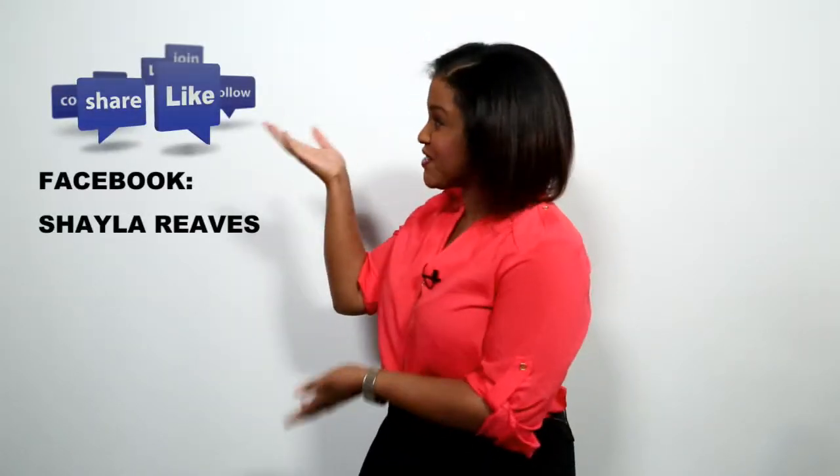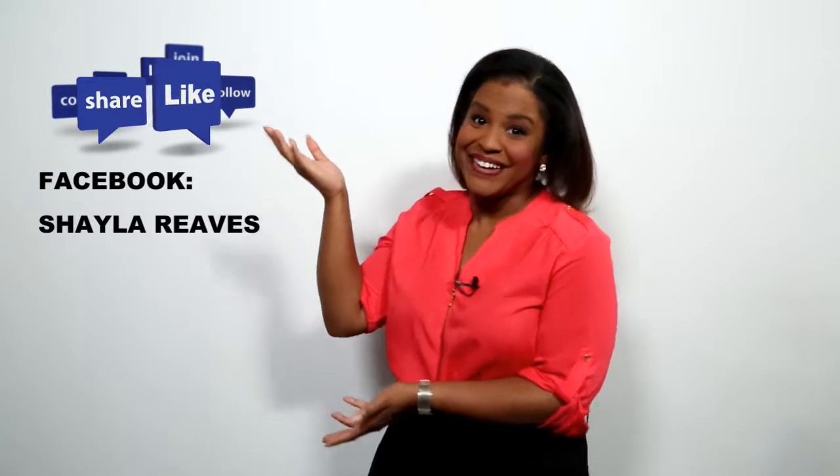Plan to try this project? I want to hear from you. Share your pictures and comments with me on social media. Happy crafting!